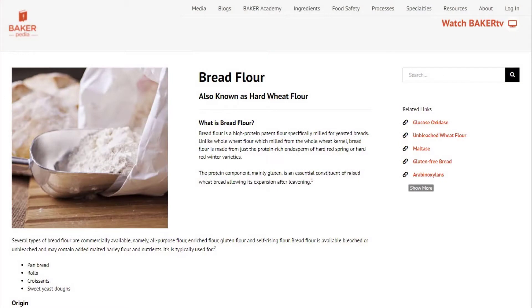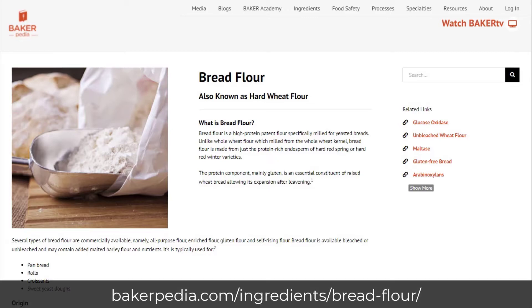Let me first talk about the importance of bread flour. Bread flour is specifically milled for its high protein content, about 12 to 14 percent, that is suited for most yeasted bread. Most bread flour is from hard red or hard white wheat. On this page, you will find more information on bread flour and how aging it provides a better quality flour for you.